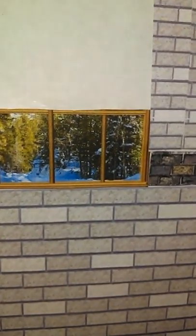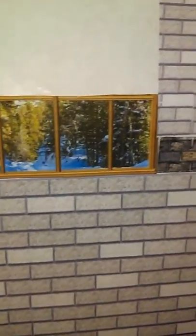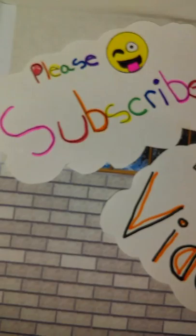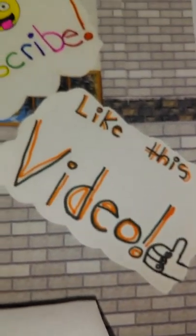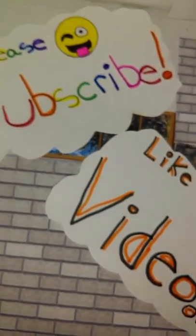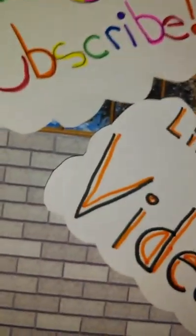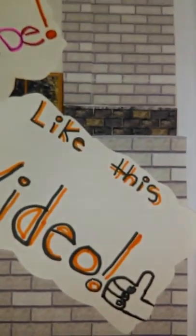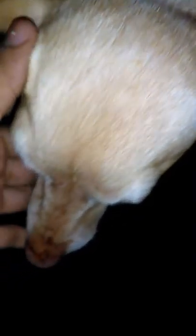I'm actually out of town right now — I'm in New York. We like traveling and stuff, so I decided to make this video. So yeah, happy crafting! Don't forget to subscribe and like this video. You can scroll down to like and subscribe, and if you want, you can request for me to make something in the comments. I like crafting and showing you how to make stuff, so thanks for watching. Bye!